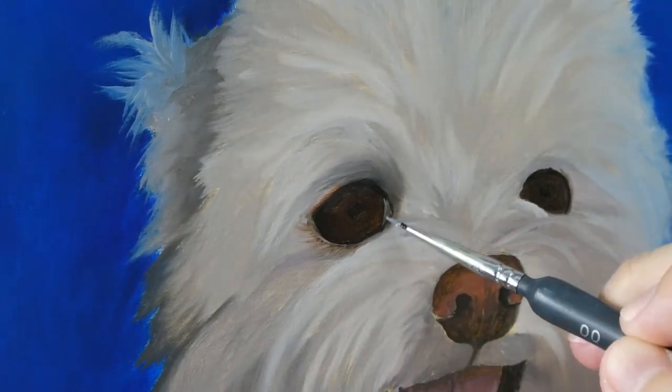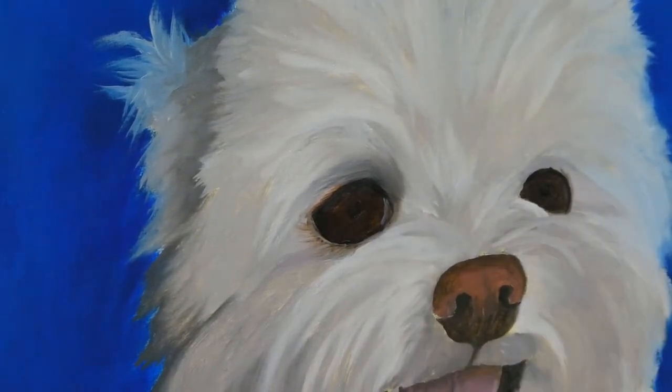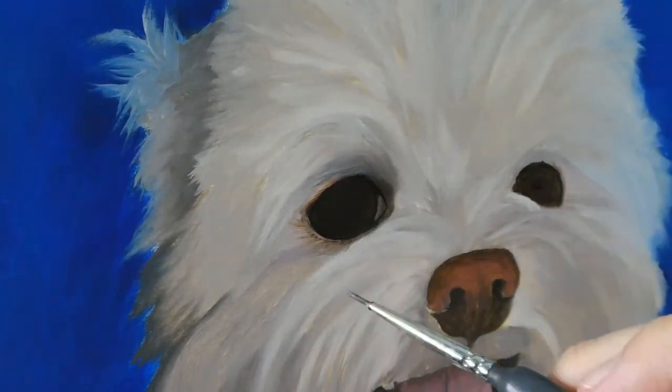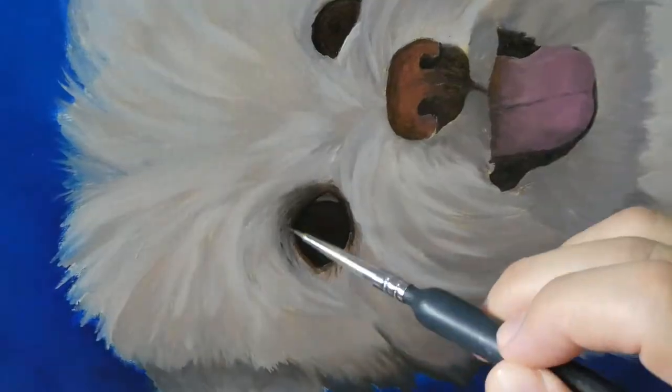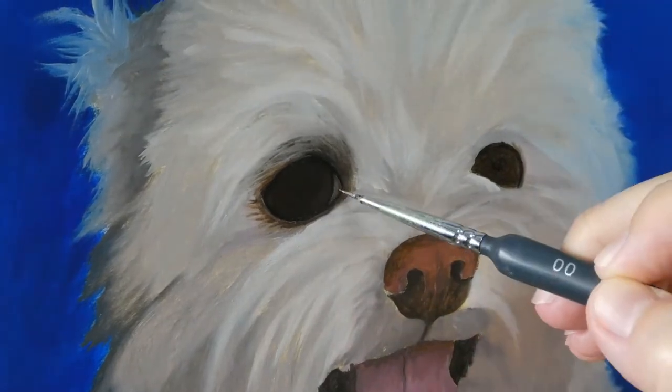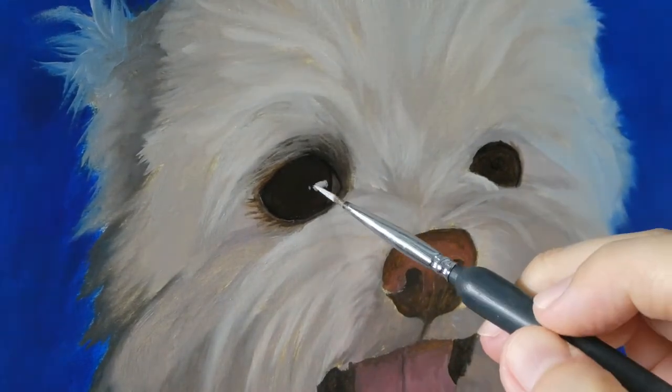This is day 3 where I put in the final layer for the eyes. It's not showing very clearly on camera, but I was putting lighter black — or should I say very dark grey — around the outer circle of the iris. This is to show the curvature of the eyeballs.